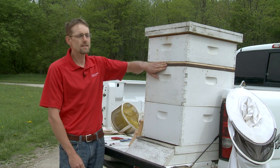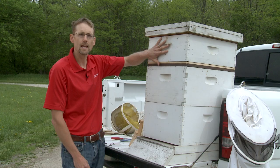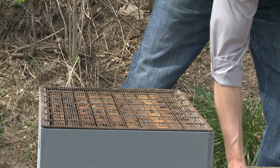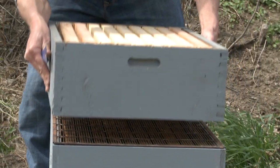We place a queen excluder in between our hive body and our super. This queen excluder is sized just perfectly to allow the worker bees through, carrying the nectar up into the super, but it doesn't allow the queen — who's a little larger — to go up and start to lay eggs. We want to keep her in these two deep hive bodies.